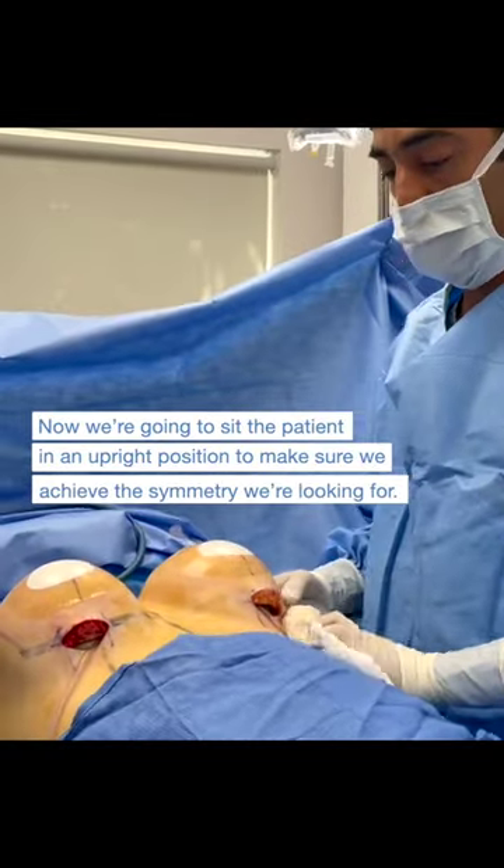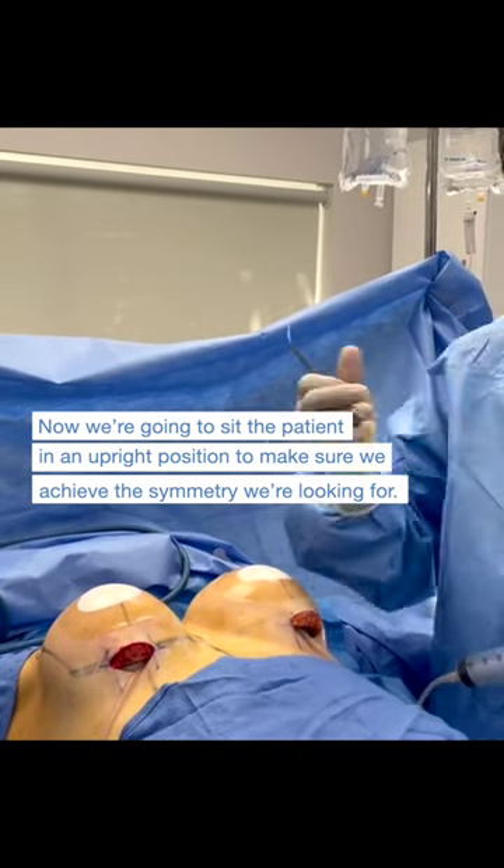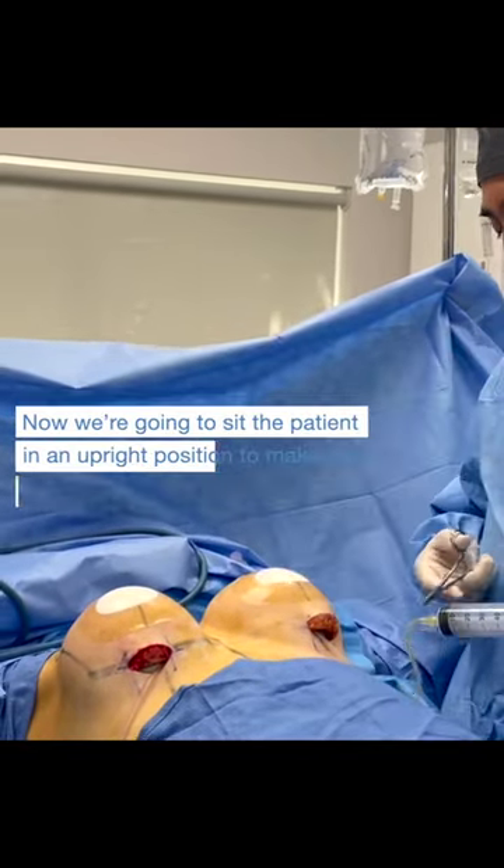What we're going to do is take a good look at the patient. We're going to sit her up and basically make sure that when she's upright she's going to have the best symmetry possible.